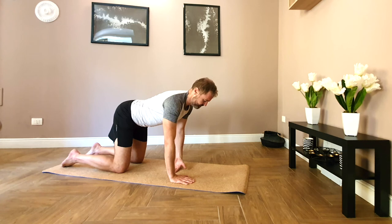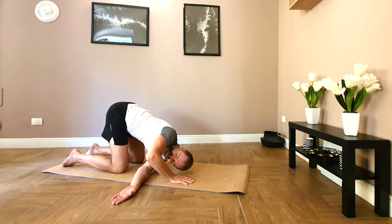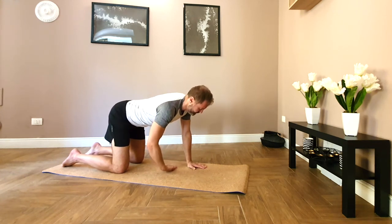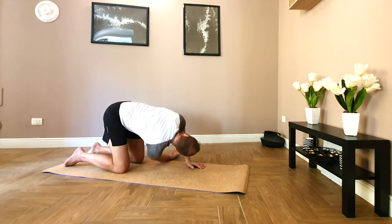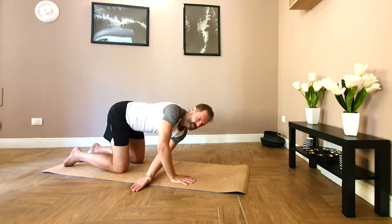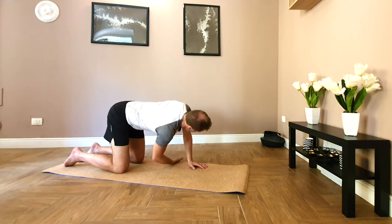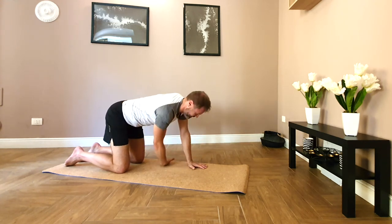We're going to thread the needle. Just bending at the elbow, rotating through, hinging at the hips. Think about rib rotation rather than reaching with the arm. Place the hand down, change over to the other side — palm up, press down and press up. Rotate the ribs. And back up. One more each side.